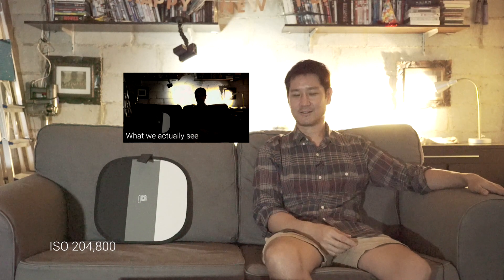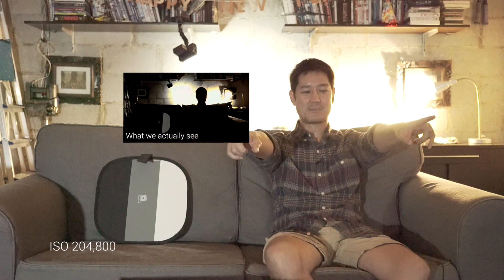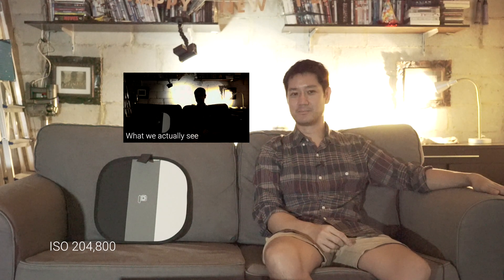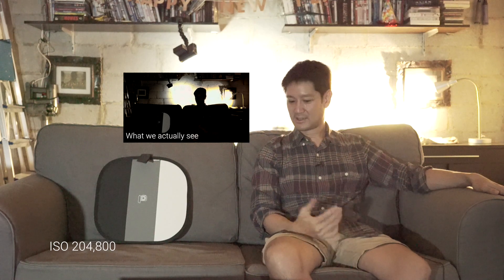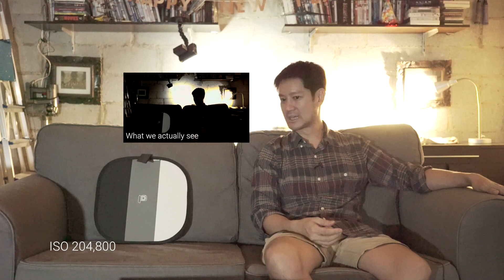This is 160,000 ISO. Apparently I can't be seen with the naked eye. There are two lights about ten feet in front of me and I already feel there is more light coming from behind me than in front. It's really dark — I absolutely can't read or anything — and apparently from the camera side I am in the dark.